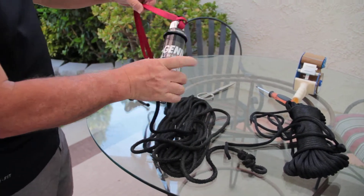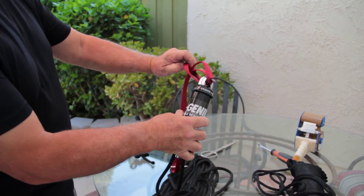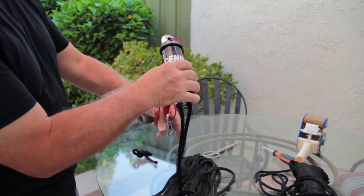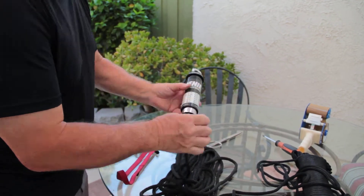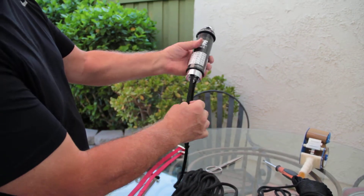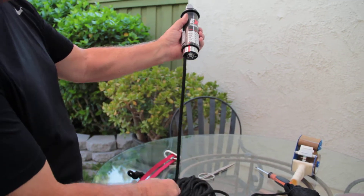We are now going to take off the anchor strap. It might take some effort to remove it because it will be a little tight from anchoring the ExraGenie to your anchor points. From here now, we can actually pull the rope out, especially if we're set on zero. It comes right out.